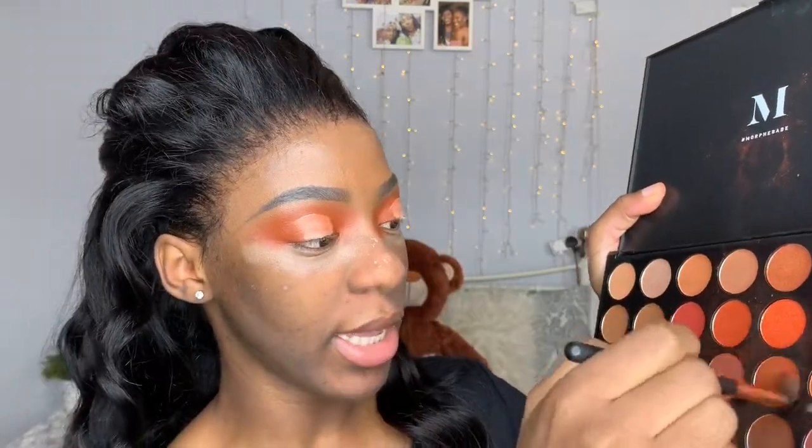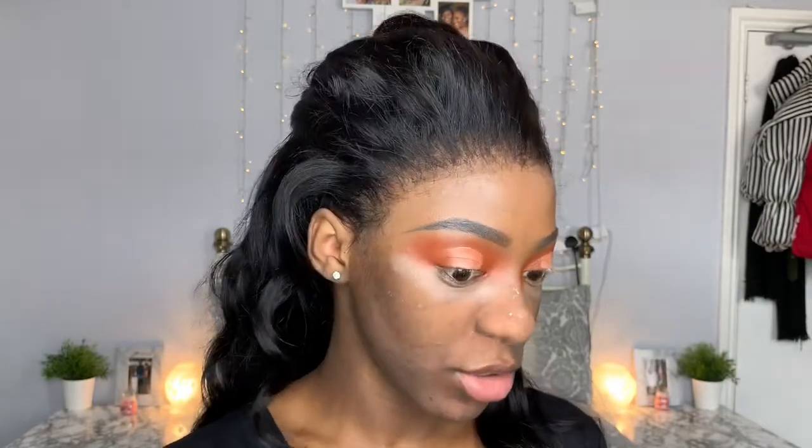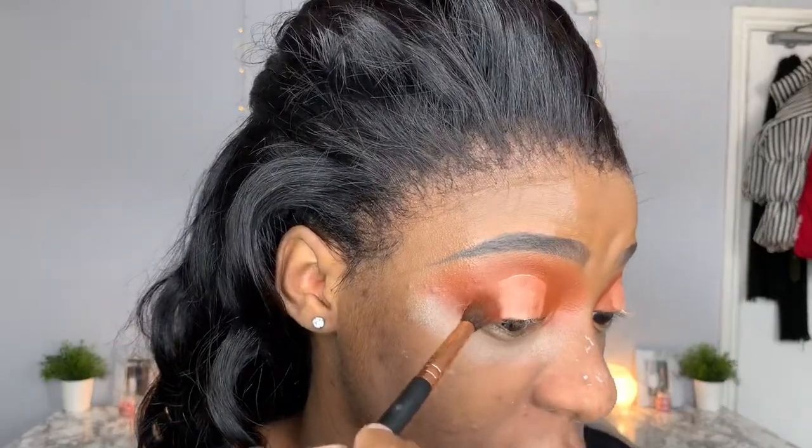Now take that small fluffy brush, put a little bit of that dark orange we used on the outer part, and blend it into that concealer — but not all the way in, because you don't want to ruin all the work you just did. Just pull it right there and blend.